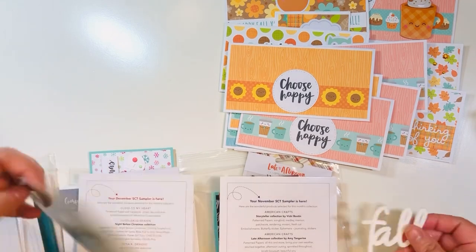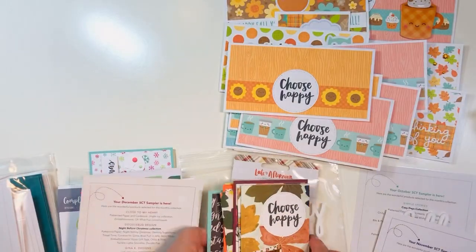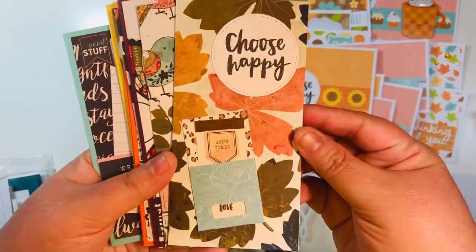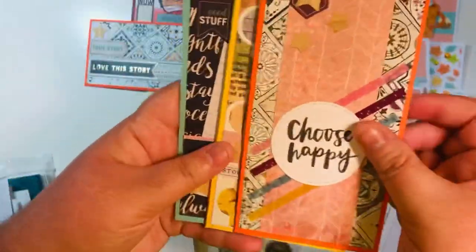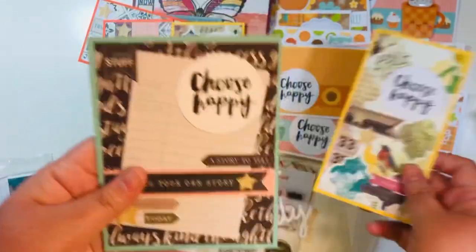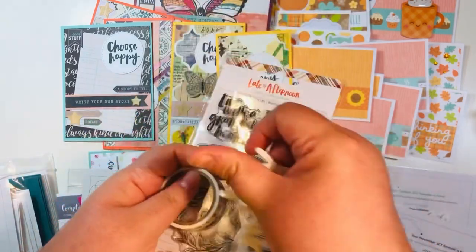I had an acrylic word 'fall' left over — that's what remained for October, and I'm considering that smashed. Moving to November: it came with a Vicky Booton collection and an Amy Tangerine collection. I'd already used all the Amy Tan collection, so I made a few mini slimlines with what remained from the Vicky Booton, using up odds and ends stickers, little washi strips, some ephemera, and a wooden butterfly piece.